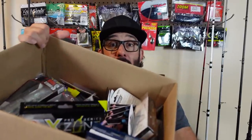What's happening, fishing friends? Welcome to another episode. I happen to have a box, so you know what that means — another Taco Warehouse unboxing.